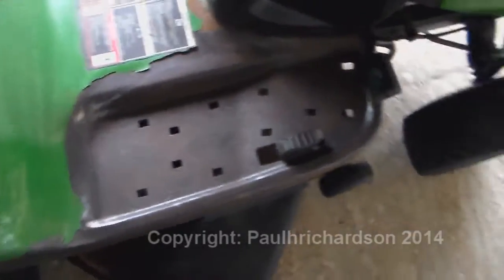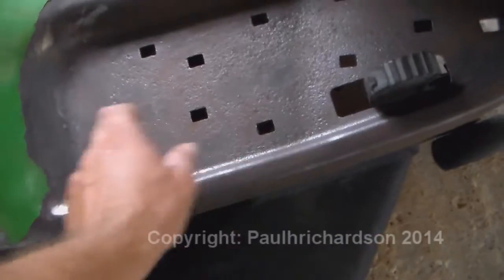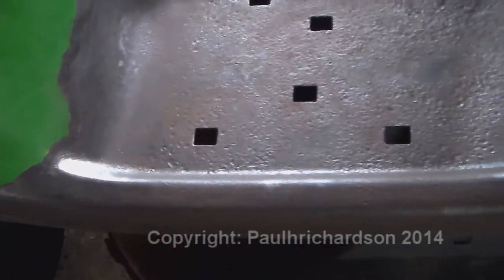Let's go outside and I'll show you. We're back again outside, and what I did — I wheeled all this, sanded it down with the wire wheel, cleaned it up really good, as you can see.